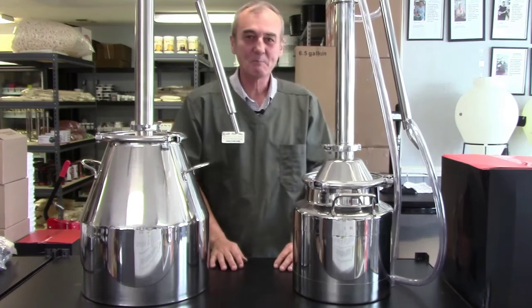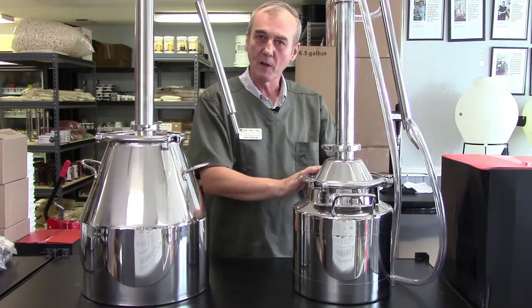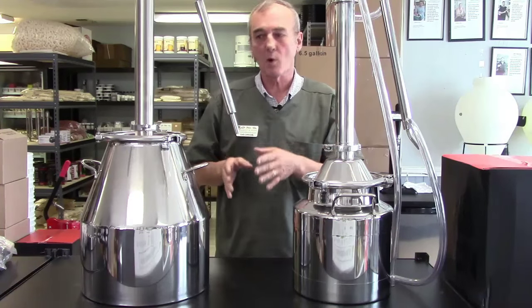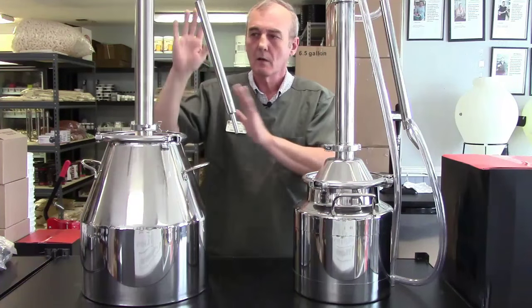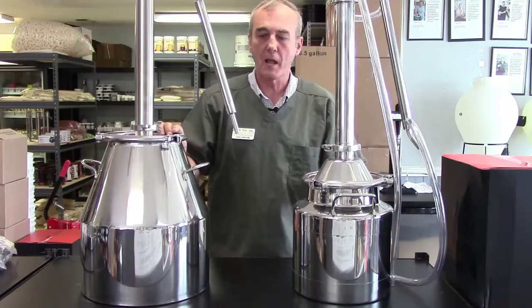Well, here we are again. In this video we're going to talk about pot still versus a reflux still. In the last one we did, we focused primarily on the pot still itself — how to put it together, how to operate it, what temperatures to look for. Every bit of that is the same with a reflux still, but there are some differences you need to understand.